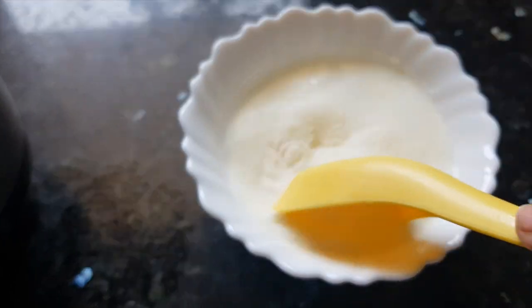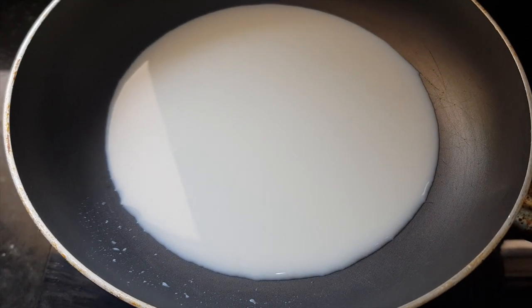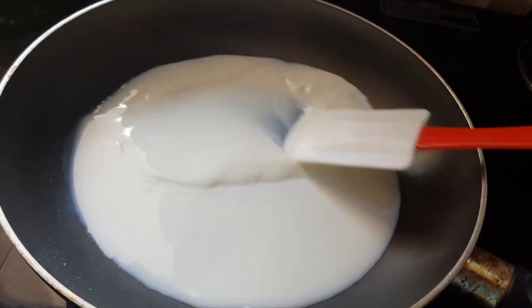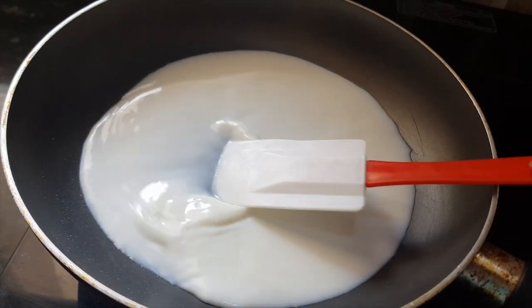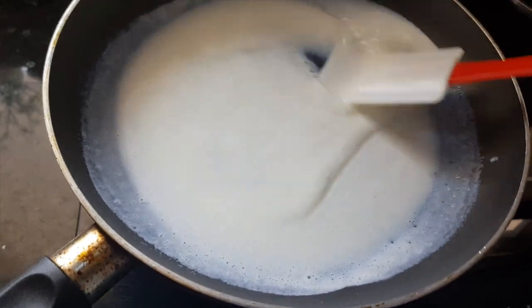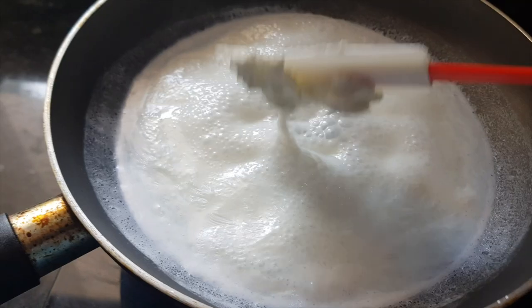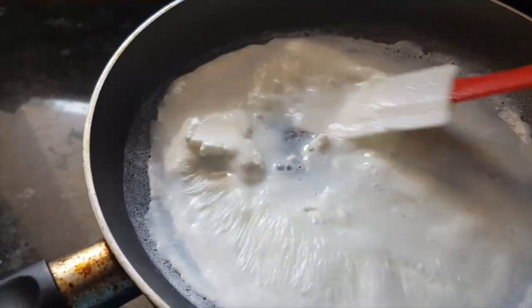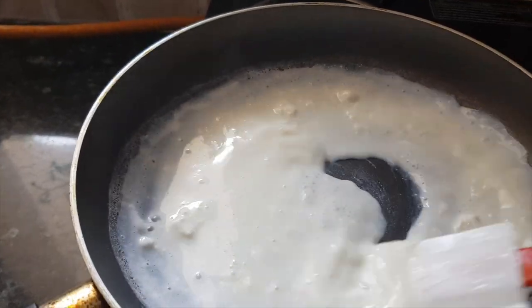We have added the agar agar milk to the pan and we will start heating it on a low flame. Keep stirring this milk and let it become a little warm. Now as you can see this milk has started boiling. We will add in our paneer cream a little at a time, mixing it well with the mixture. We have to make sure we are not forming any lumps — we should get a smooth mixture.